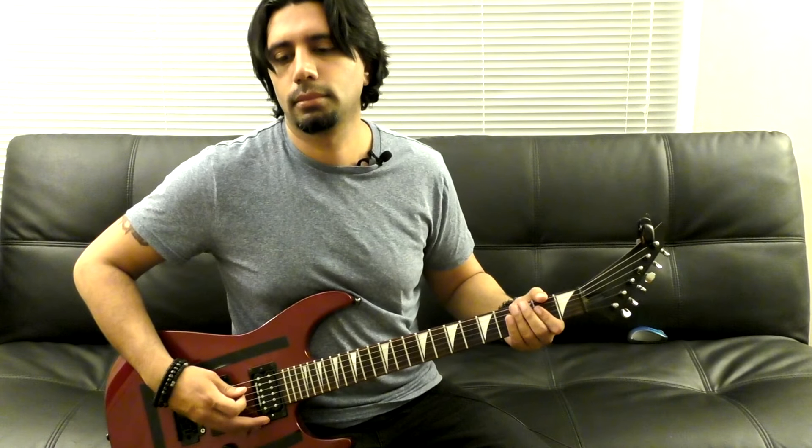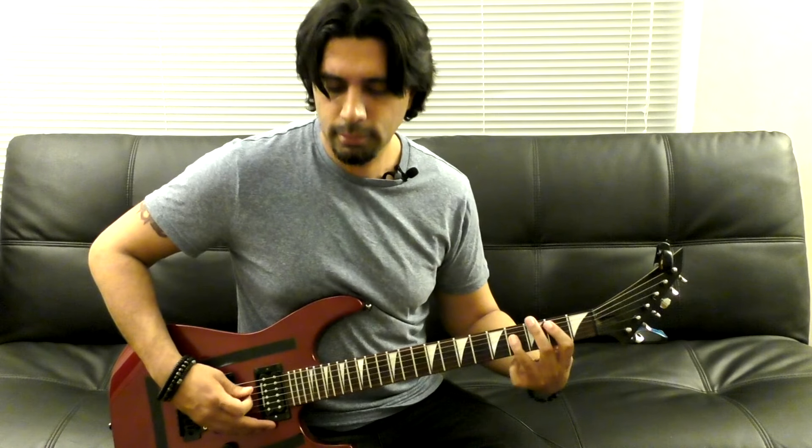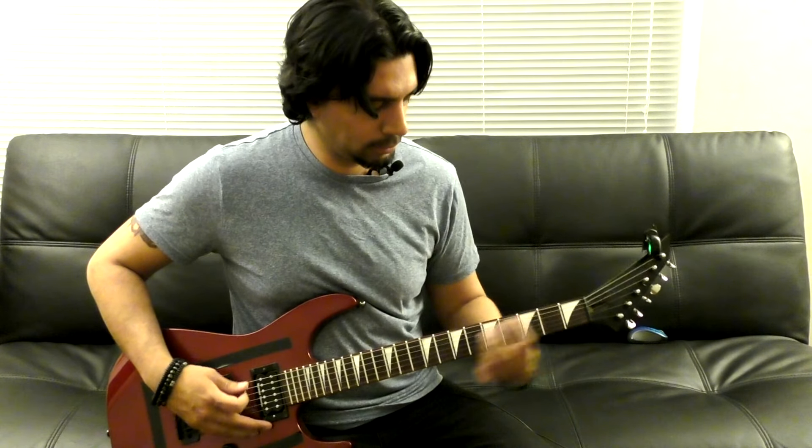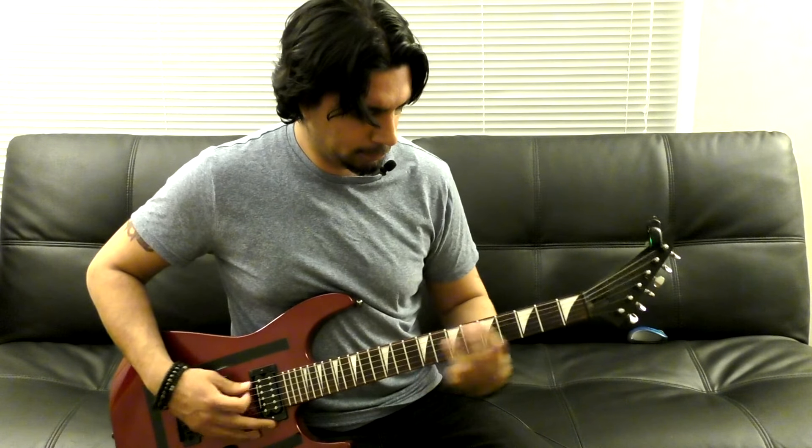Now let's go back and recap what we have so far from the beginning. The second verse is almost identical to the first verse — the only difference is the riffs that he's playing. There's the pre-chorus and the chorus, which is pretty much the same as the first part.